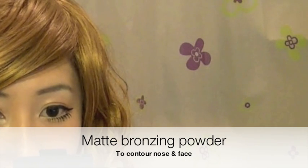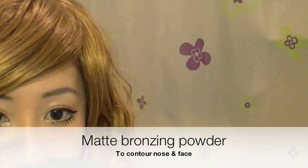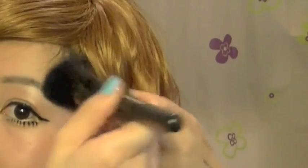Taking a matte bronzing colour, I'm going to contour my nose by starting on the sides and then working up. Build the colour slowly to avoid your nose looking dirty, and use your fingers to blend the colour up. Then use a face powder to soften it out. With the same powder and a buffing brush, apply it to your temples, around your cheeks, and your jaw, just to give an illusion of a slimmer face.